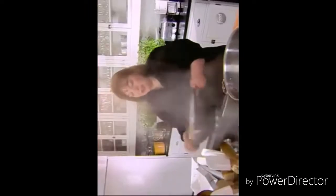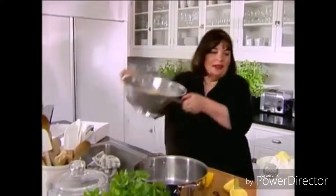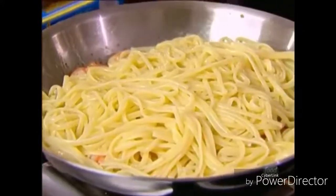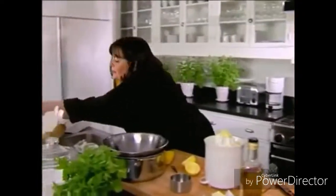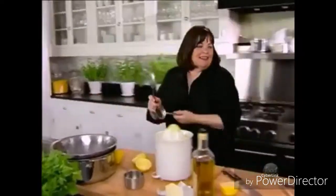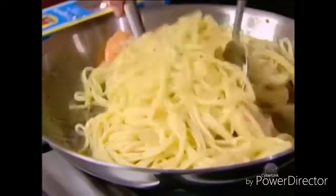Just drain the water from it and then it's going to go right into that pan with the shrimp, garlic, butter, and oil. It's going to absorb all that great flavor. Just like that — two spoons, just toss it all together.